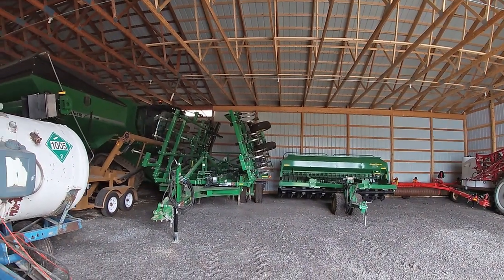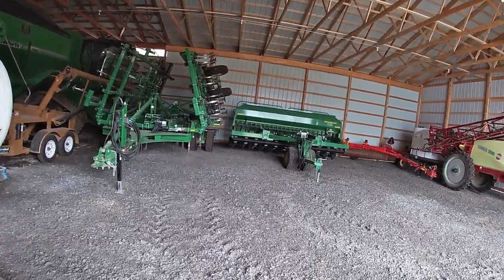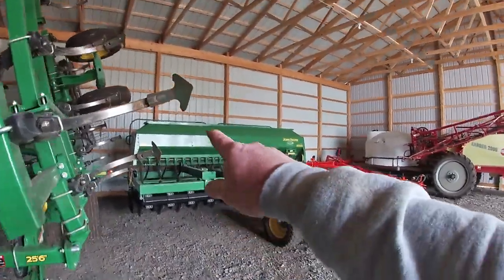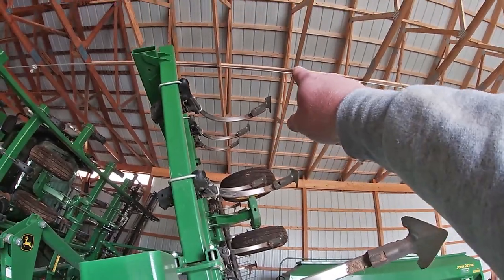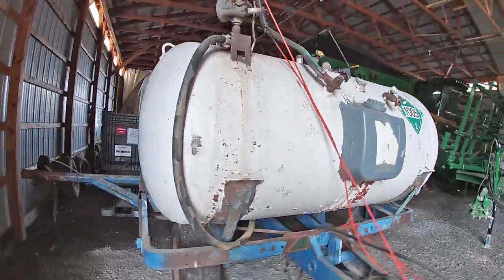The field cultivator is good other than the seven-inch sweeps that need to be changed before we head out to the field. You can see that one up there is getting pretty worn. We got down to the end last spring and didn't have any left, so we tried to get finished and we did. None of them are horribly worn but some are pretty well used. Don't really have anything else to do to it other than put new tires on - they were pretty weather-checked.